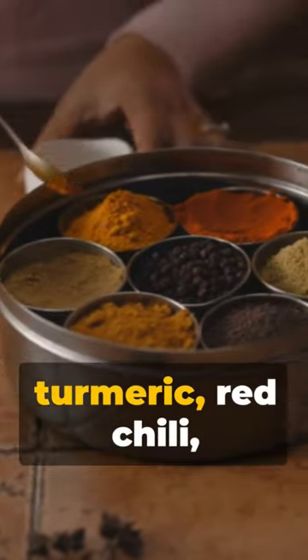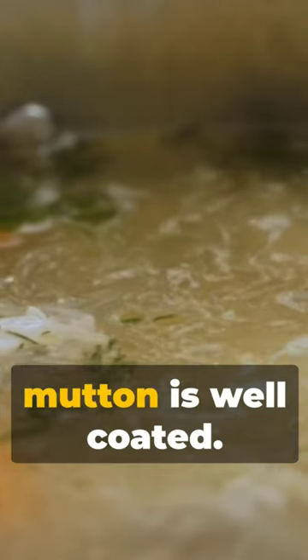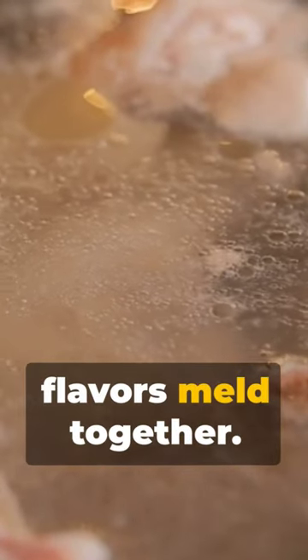Now, introduce tomatoes and a symphony of spices — turmeric, red chili, coriander, and garam masala. Stir until the mutton is well coated. Pour in water, cover, and simmer until the mutton is tender and the flavors meld together.